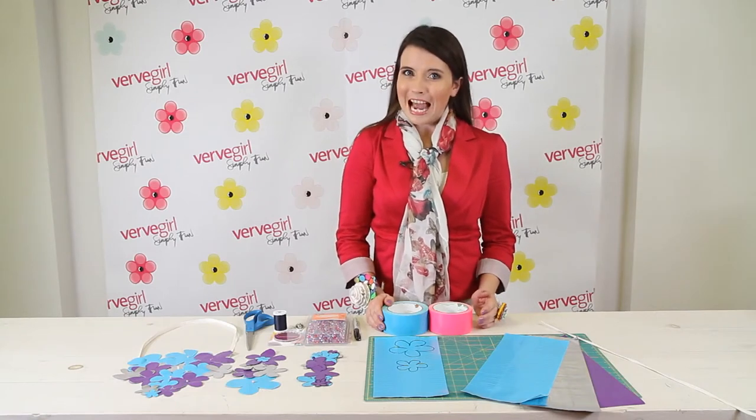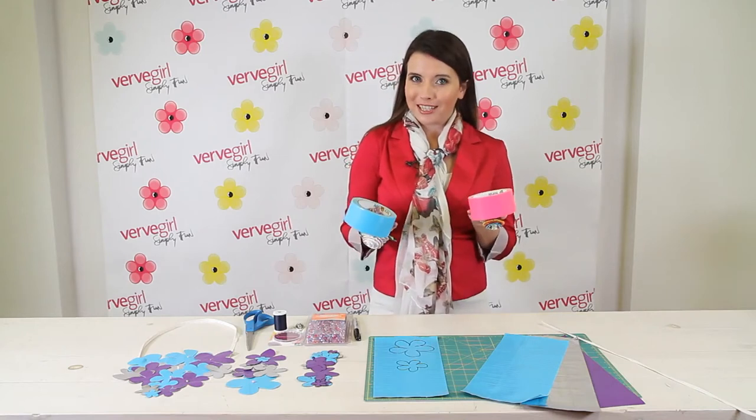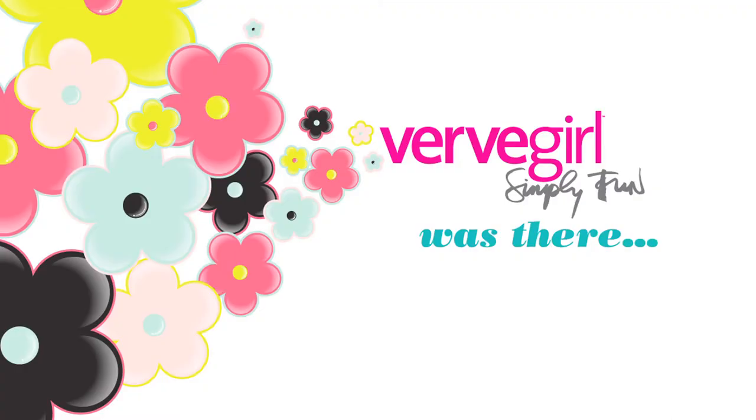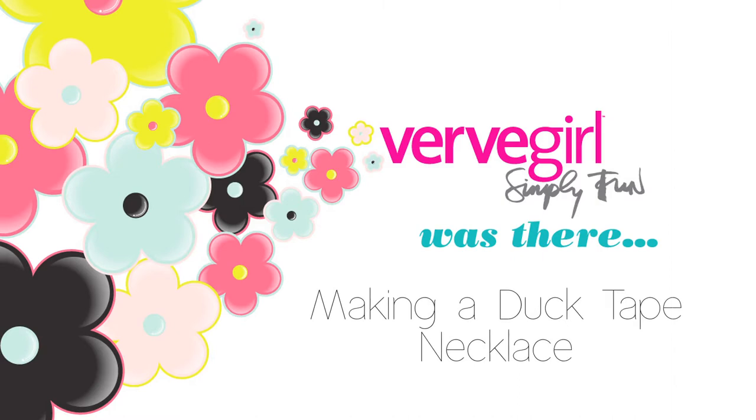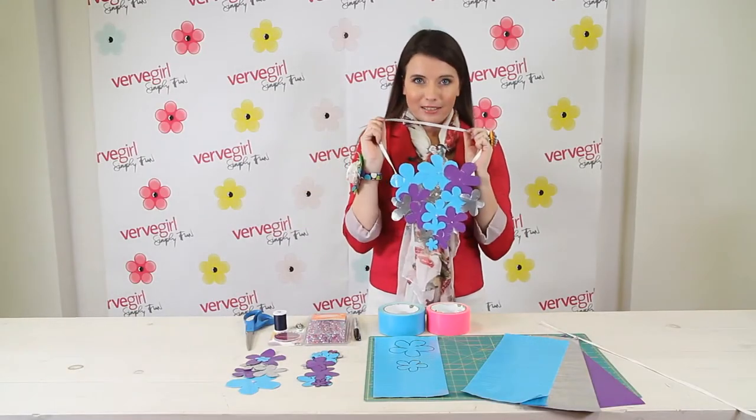Hi, I'm Joanne Bluen and today I'm at the Verve Girl Headquarters and I'm here to show you how to use Duck Brand Duct Tape to make your very own unique creations. So today, I'm going to show you how to make an ultra-hip accessory: the bib necklace.